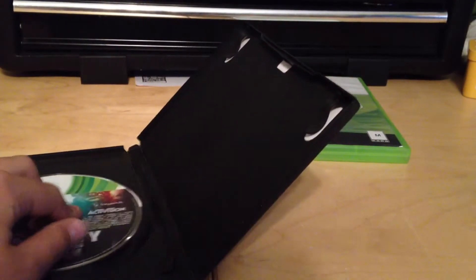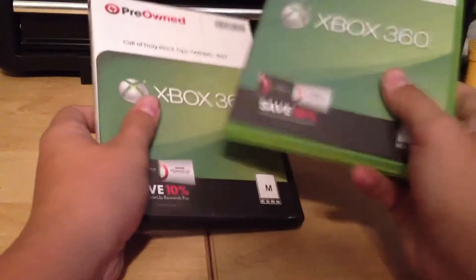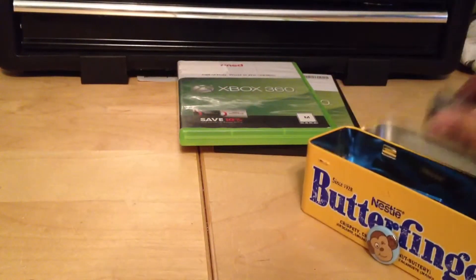I'm going to see how these run, because I have all the map packs for Call of Duty Black Ops 1 and World at War. I bought a huge bundle for World at War for all the map packs. I've had my Xbox since Black Ops 1 came out.